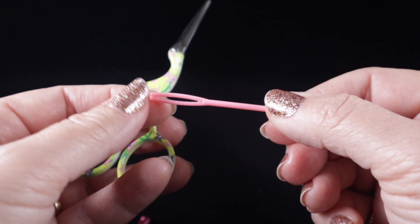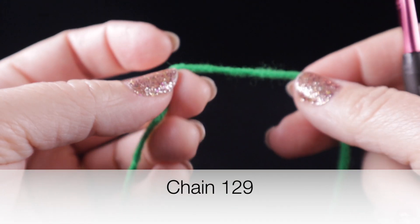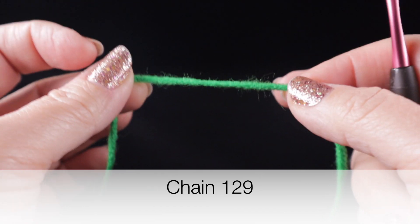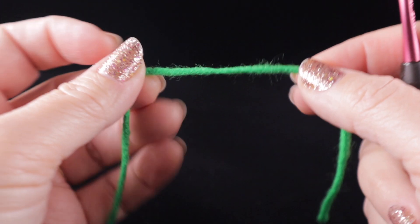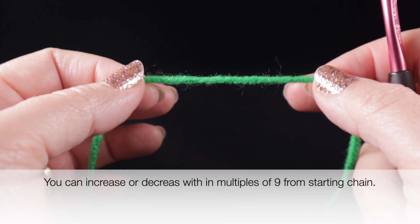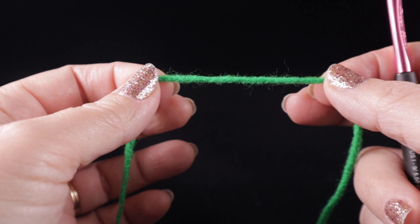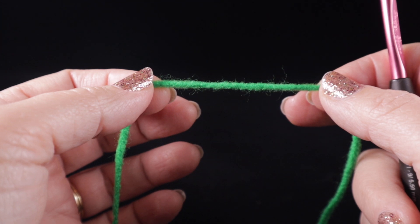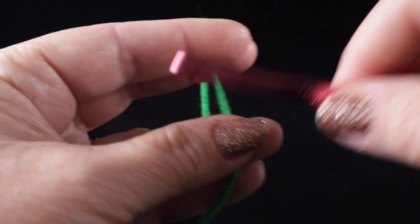To begin, I'm going to start with a chain of 129. But before I start that with you, I'm going to answer a question that everybody asks with my blanket videos: how can I make this bigger or smaller? You can simply do that by taking the original starting chain of 129 and either adding or subtracting multiples of nine. We're going to have 14 chevrons in this blanket. Subtract nine for each chevron you want to remove, or add multiples of nine to expand.